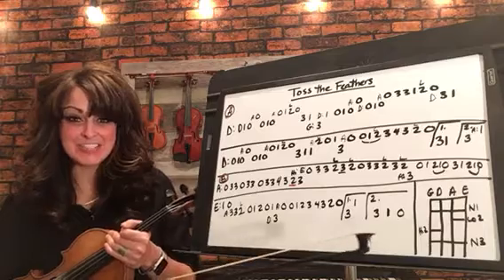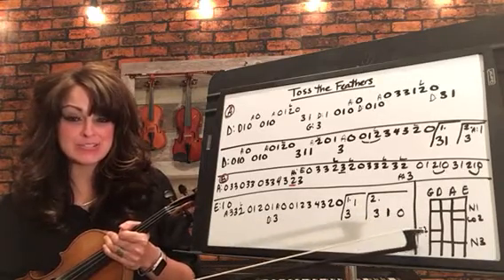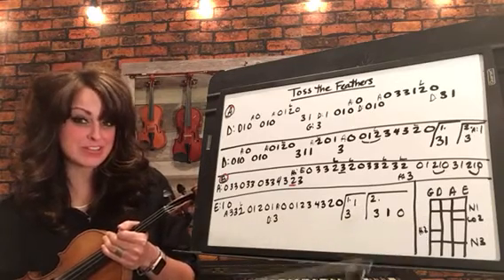We're going to be playing this in the key of G, which means we'll have normal ones across the board, high twos on the G and the D string, low twos on the A and the E, and then normal threes across the board.